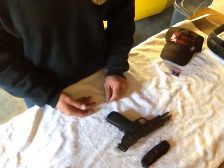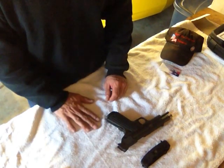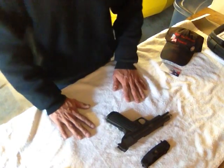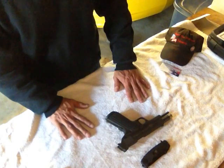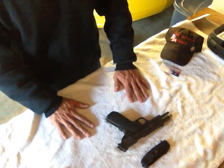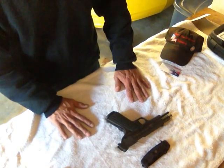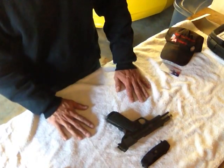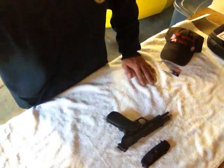Brought to you by Rapid Fire Firearms Training. If you're interested in anything we're doing, please feel free to leave any feedback or messages. Go to our Facebook at Rapid Fire Firearms and we'll be able to help you with any questions you may need. We do smithing, we do firearms training, we do any type of trigger work you may be interested in. We've got an M&P armor on site. Feel free to leave any feedback - thanks a lot, you guys have a great day.